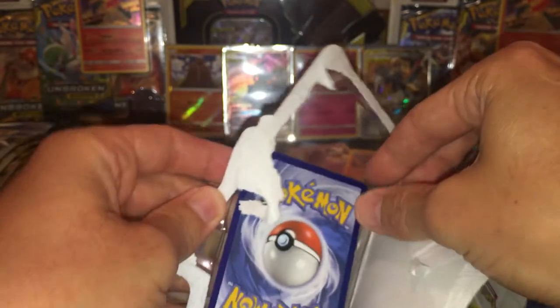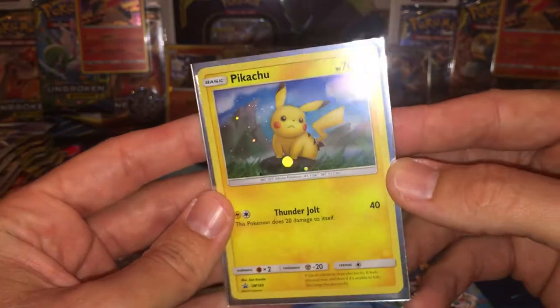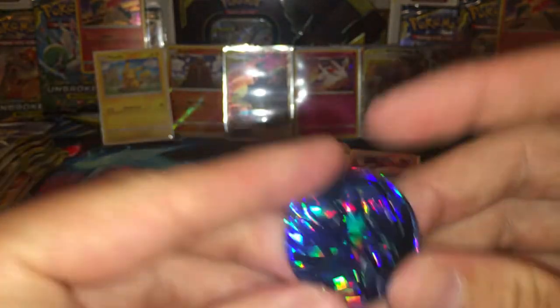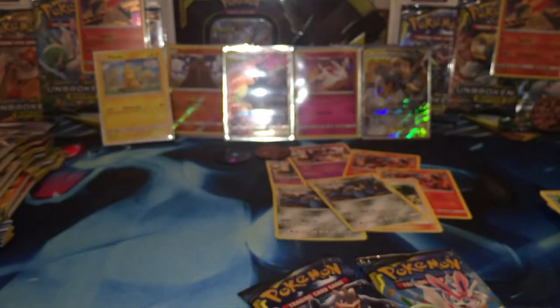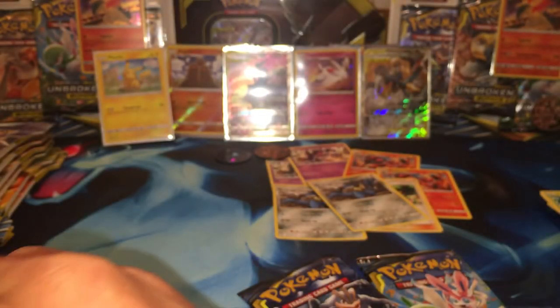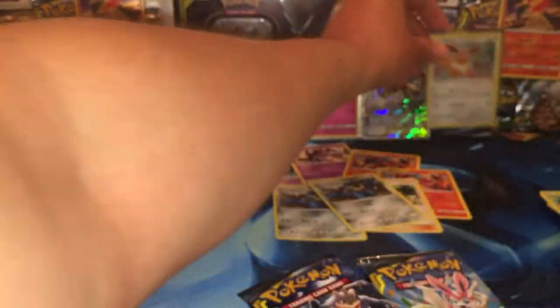Oh, I almost forgot the promo in here — we're going to go ahead and sleeve this promo. Trying to collect all the promos now. I haven't really kept up with the sets in the past but I'll start. I do have all the Detective Pikachu promos, and I got most of the Sun and Moon ones that recently came out. I'm about to complete my Sun and Moon Unbroken Bonds promos up to date. It's got a Popplio coin. There's the pack and we got the code card — there you go. I give away all my codes on this channel because I do not use them, and y'all deserve them, and I really appreciate everything that y'all do.